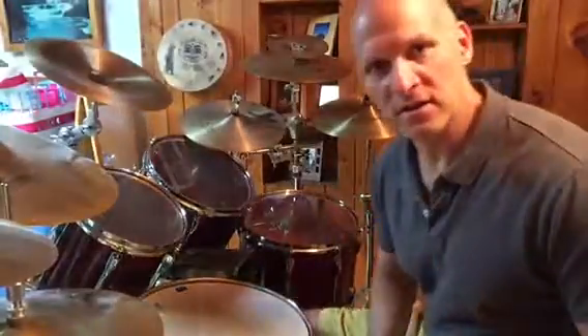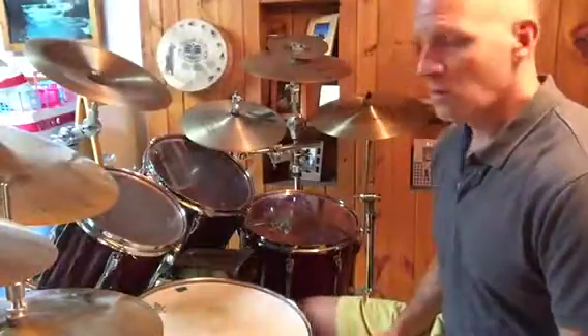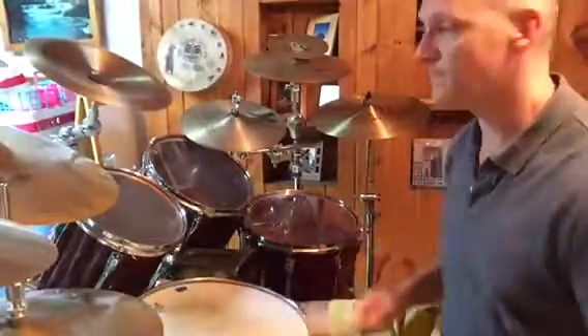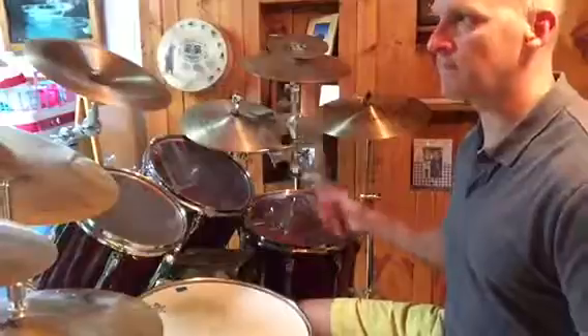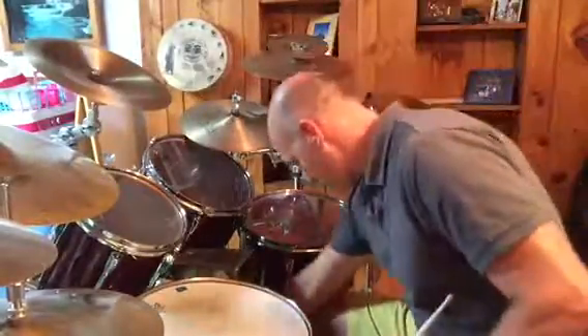Okay, so this is going to help your independence. I'll show you one more — we'll do 5, so 1-E-N, 2-E-N, 4-E-N. 1-E-N, 2-E-N…